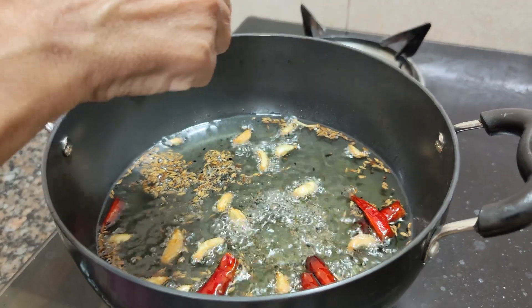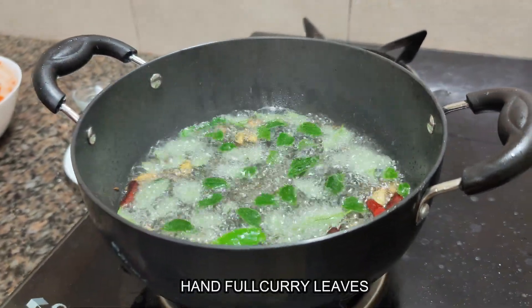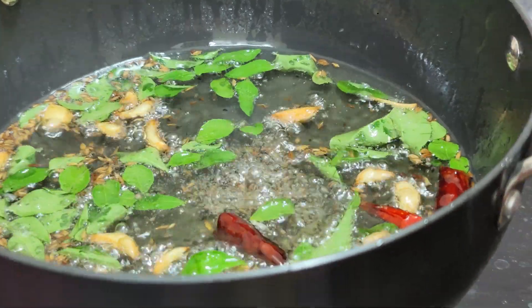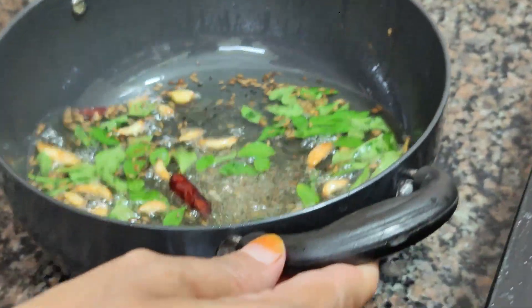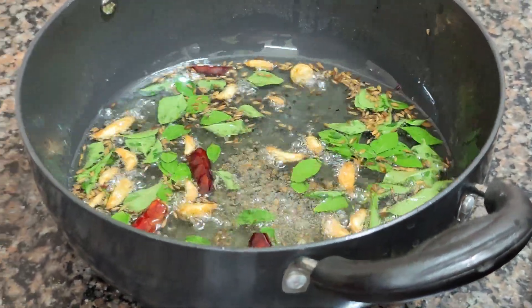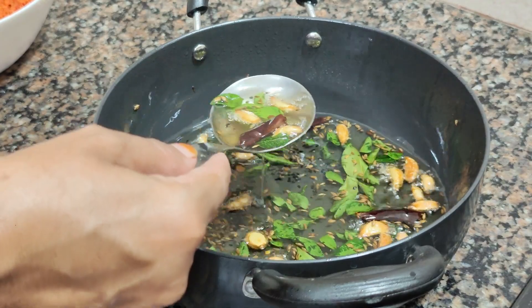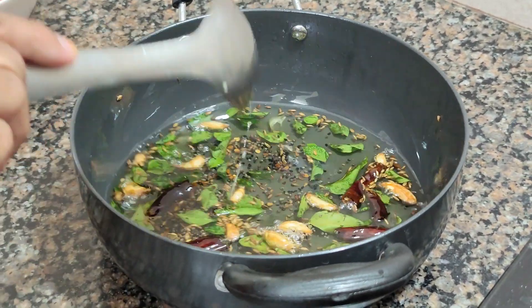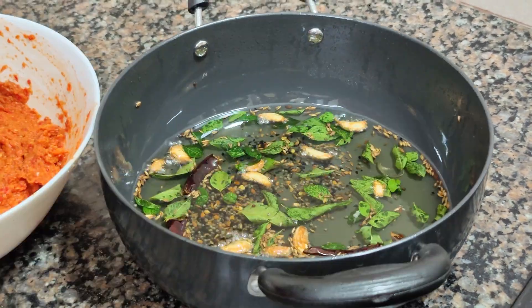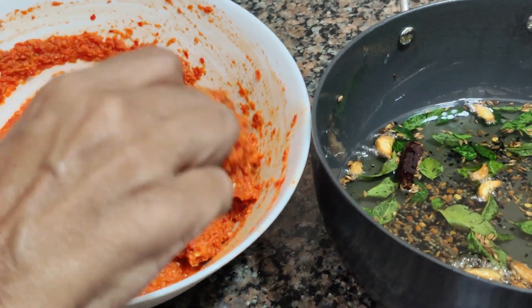After 15 minutes, we remove it from the flame. It will turn a brownish color — it has to be dark. Once it is dark, we will put all the ingredients into this dish.